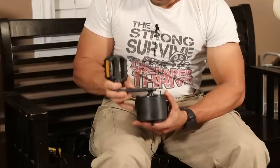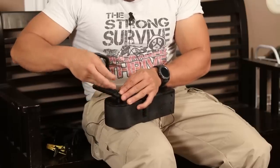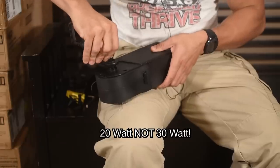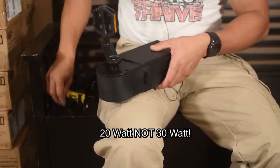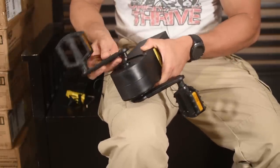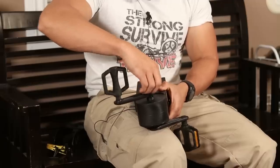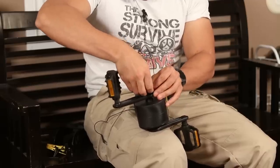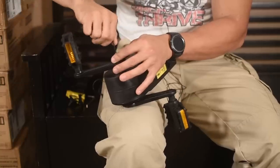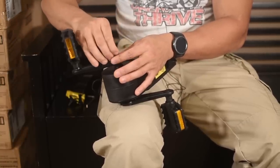Putting this together is a cinch - you do need some nimble fingers. Don't over torque, just till it moves, and then put the other one on the opposing end. I can definitely tell that this one is built a bit tougher than the 30 watt one. I would strongly recommend if you're going to buy one, spend the extra money and get the 50 watt version - you won't be disappointed.